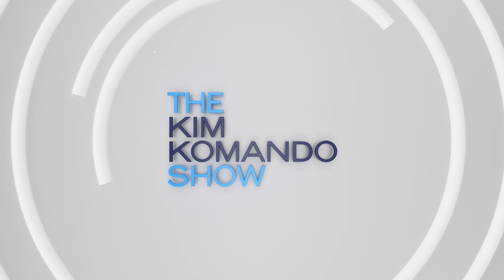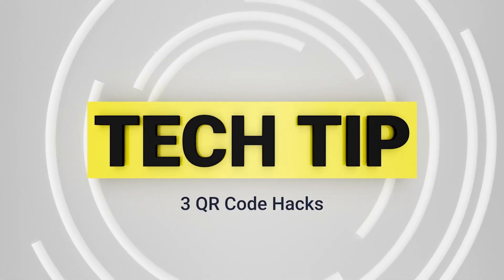You know QR codes — those squares you scan with your phone to go to a website, a menu, a Twitter feed, whatever. There's so much more you can do with those. I'm Ali Seligman, content director and tech expert at Commander.com, with three QR hacks you don't want to miss.